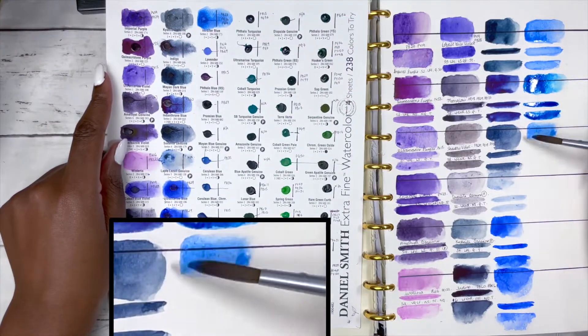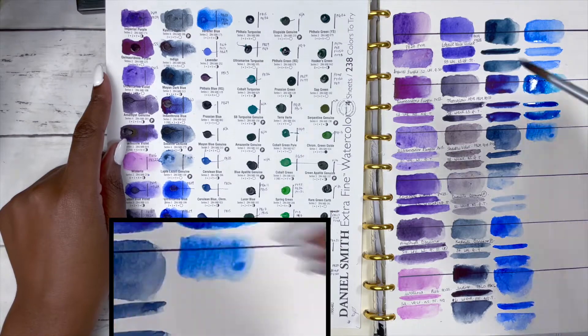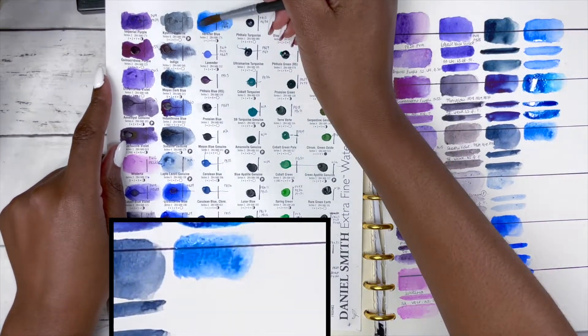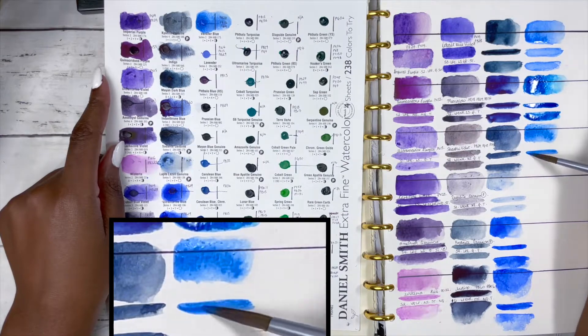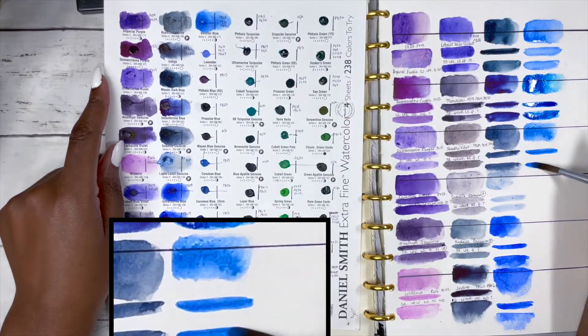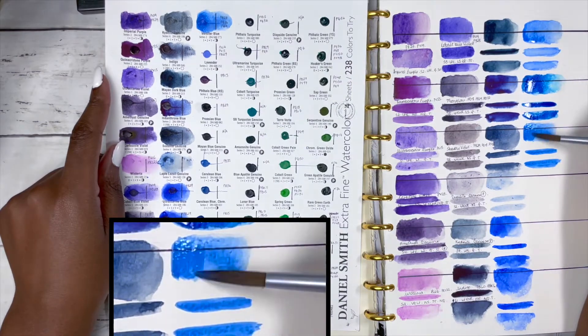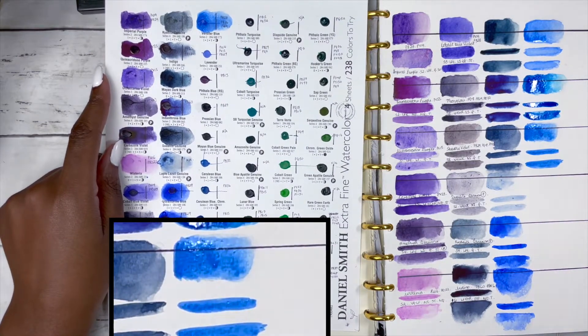Next we have Verditer Blue, made up of PB28, PB36 and PW4, series 2, excellent lightfastness, low staining, slightly granulating and semi-transparent — though leaning more towards the transparent side. It's almost like a pastel-ish blue.